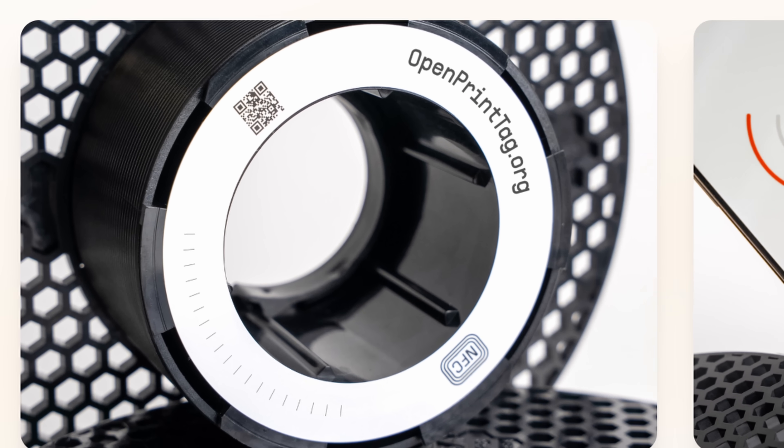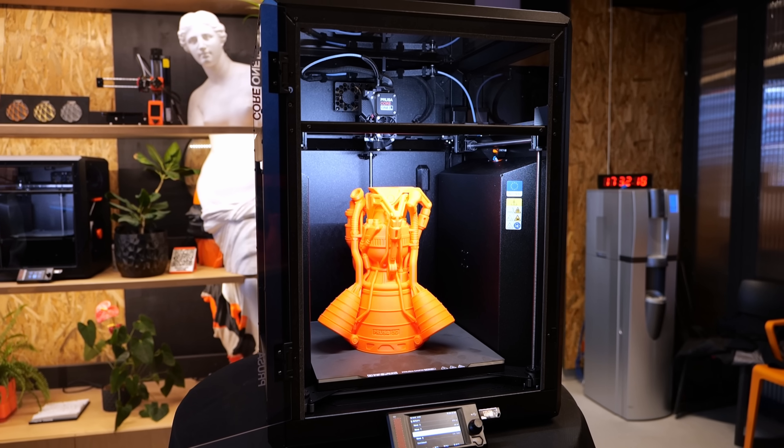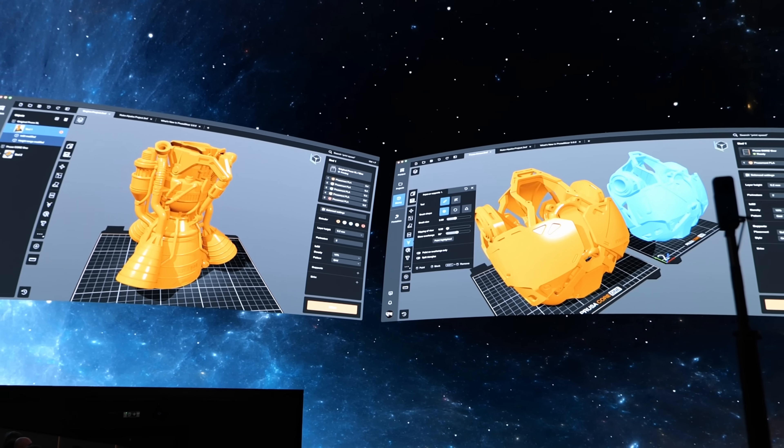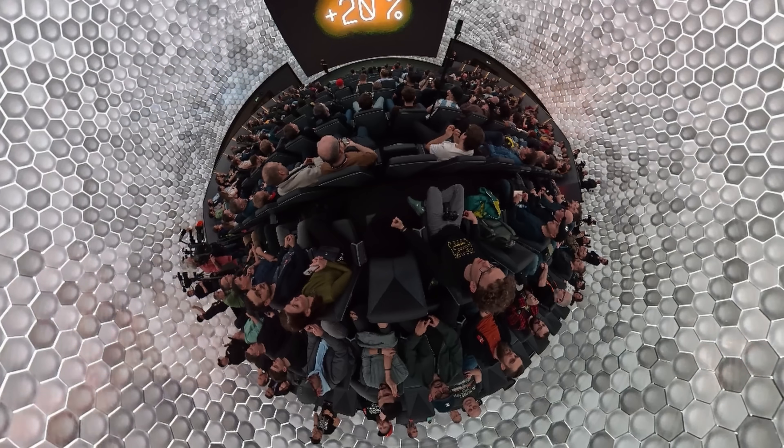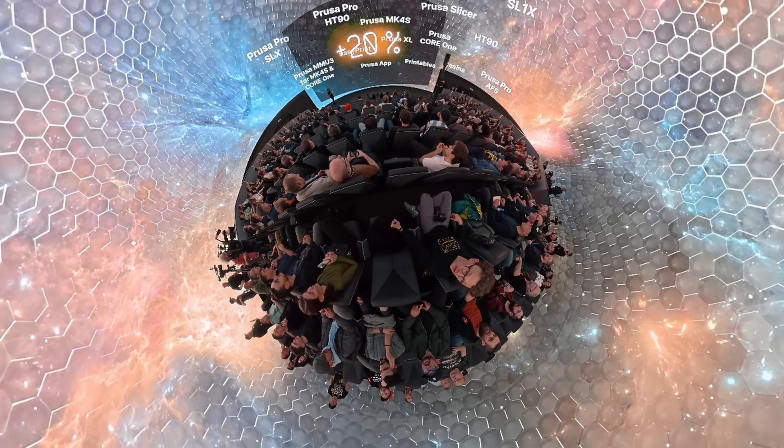An open-source RFID tag for filaments, a wooden Prusa printer, a bigger version of the Core One, and liquid filament for silicone printing — all things I saw just a week ago at Prusaday 2025. But let's start at the beginning.